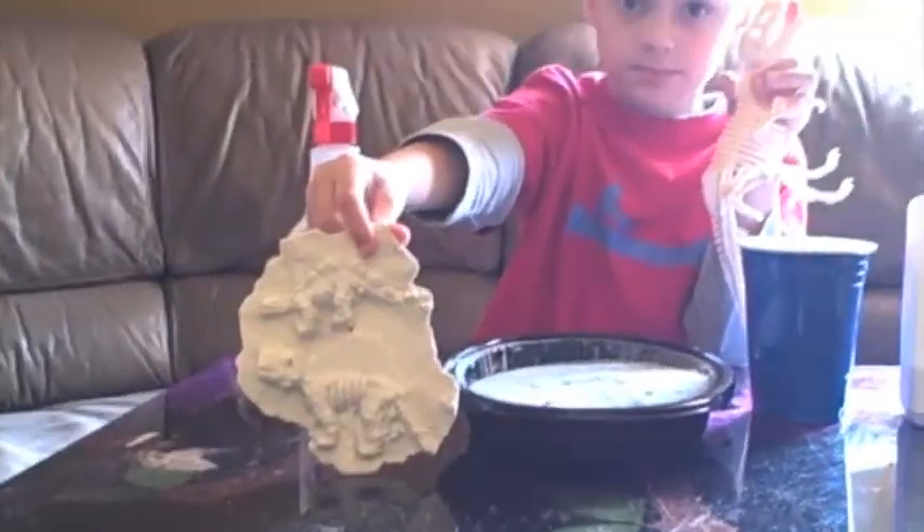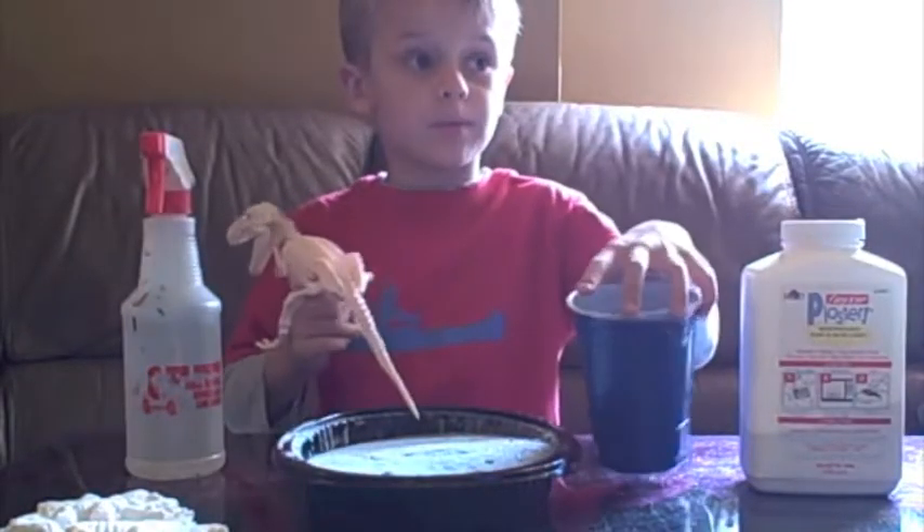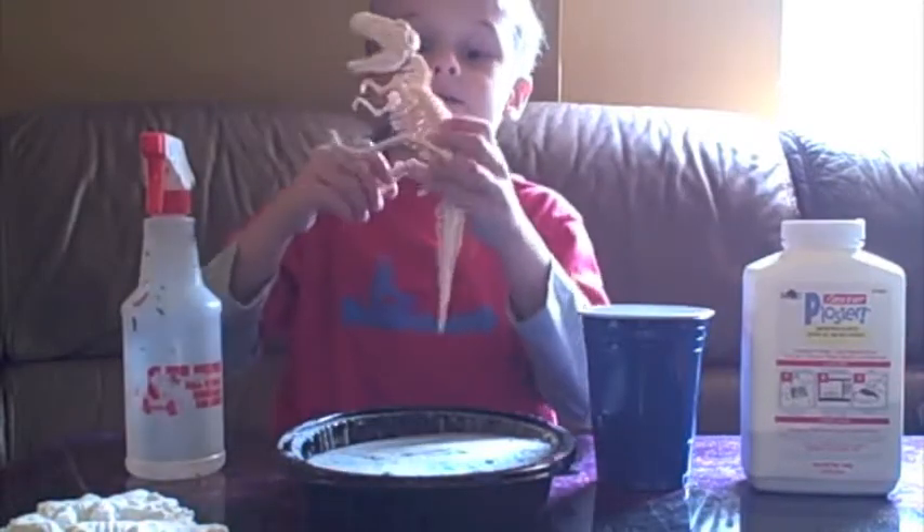This is all you need: water, cup, plaster, sand, and a fossil.